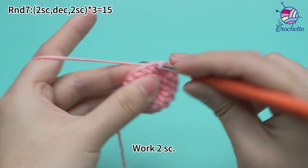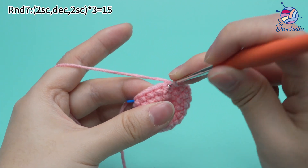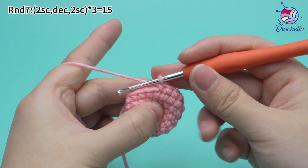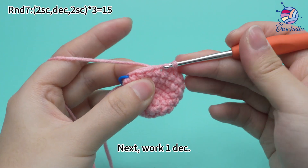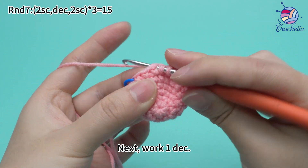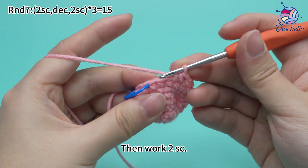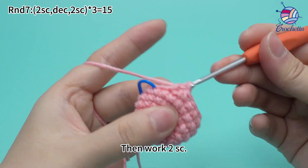Then, the third set: work two single crochets. Next, work one decrease. Then, work two single crochets.